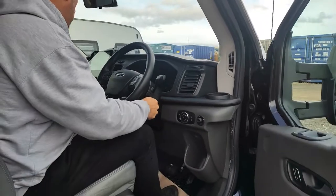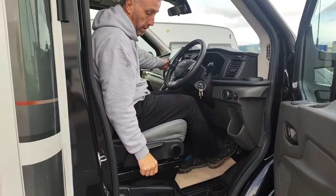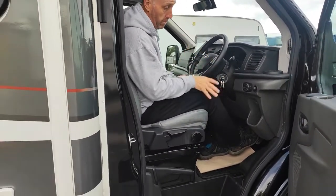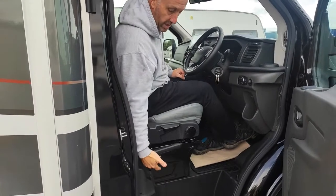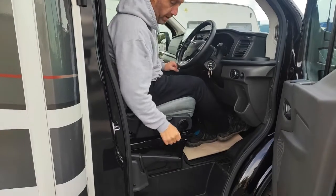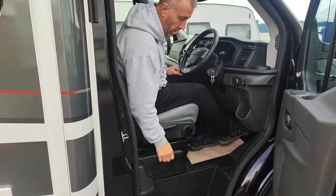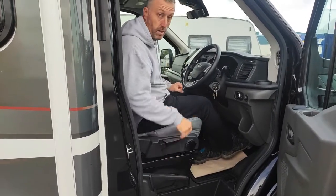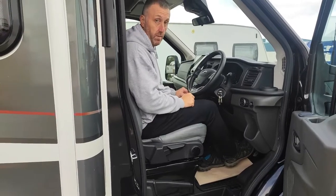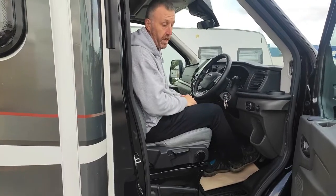Now with your handbrake: it's on at the moment, so you just put your foot on the brake and lift it up like that. Push the button in, hold it in, drop it down and it'll go off. Put it back on just like a normal one — just lift it up and it'll always drop back down. The light will come on the dash. If you do something wrong, it'll keep bleeping and the light will not go off on the dash.